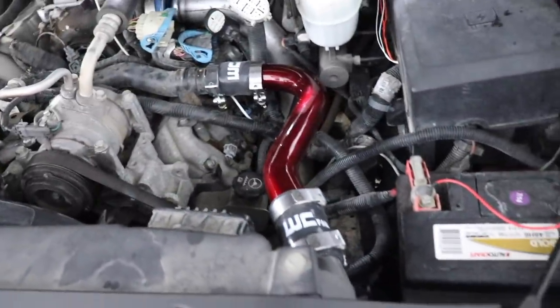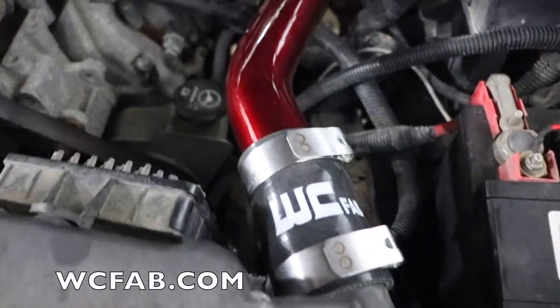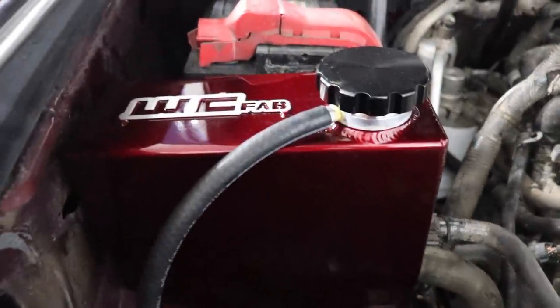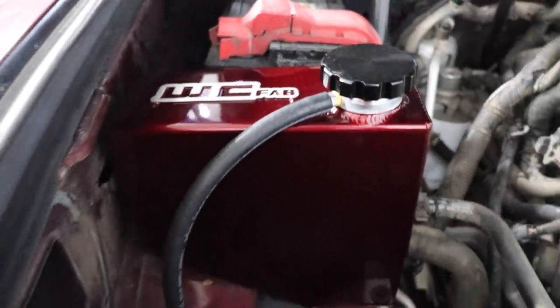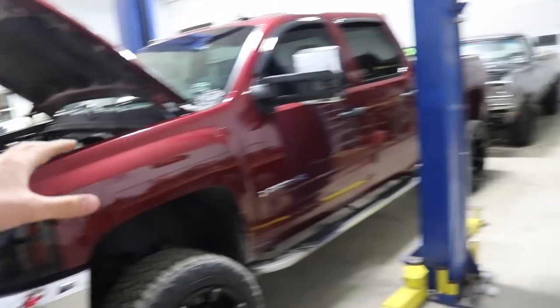Under the hood of the Duramax — I actually haven't even seen this yet — that looks good. There's the Whirly Custom Fab upper coolant pipe right there. Links in the description. We got the coolant tank done, and we are going to be putting in the other parts, just not tonight — we're waiting on a couple more things to actually finish it. Overall good progress.